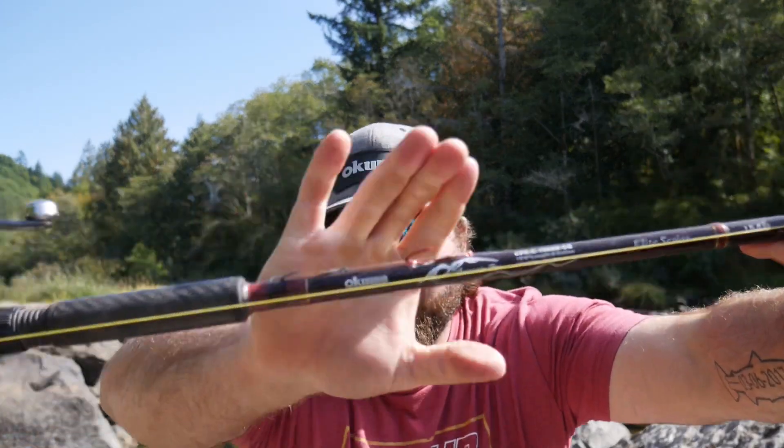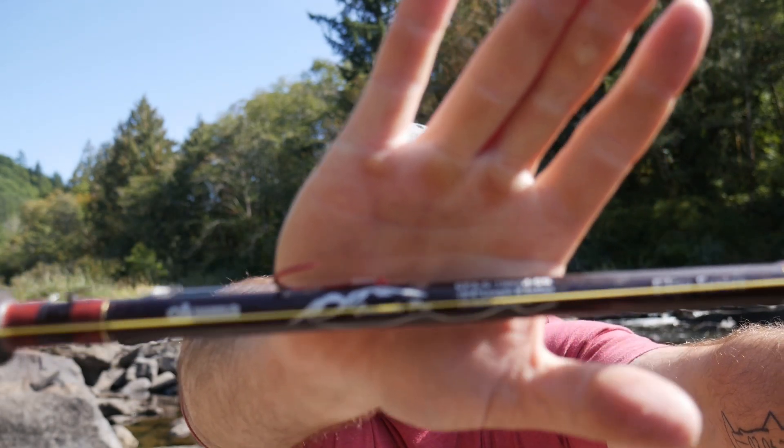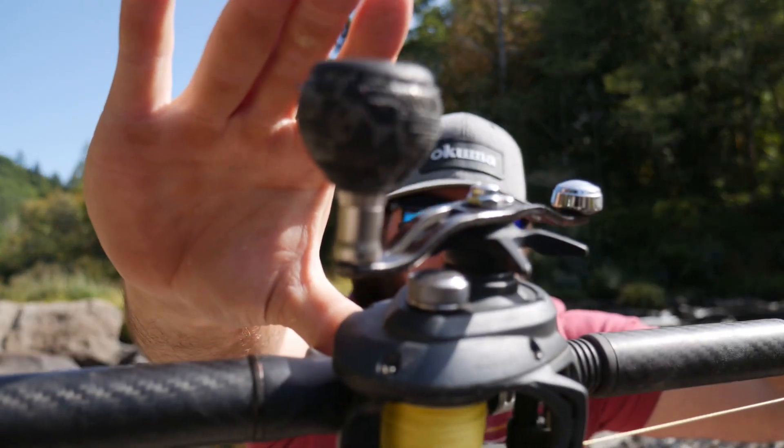Starting off with our rod and reel, I like to use this Okuma Cascade Pro — this is my 10.6, 15 to 40 pound rod. I then have my Daiwa Alexa with the power handle and I'm running 40 pound Power Pro line on this.